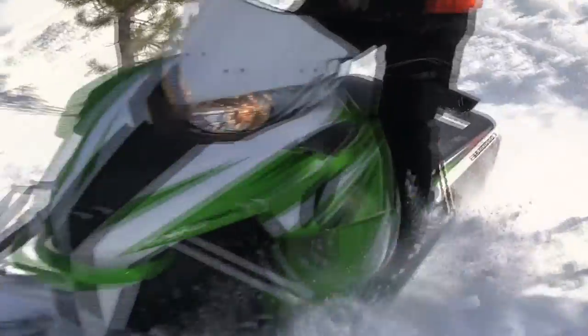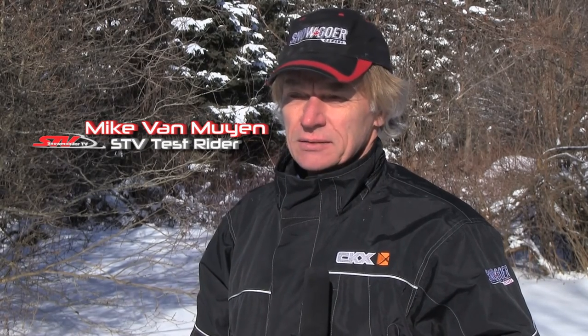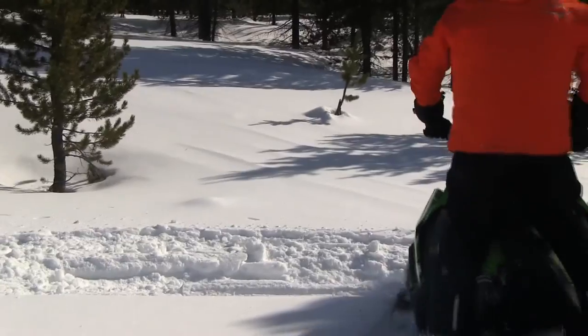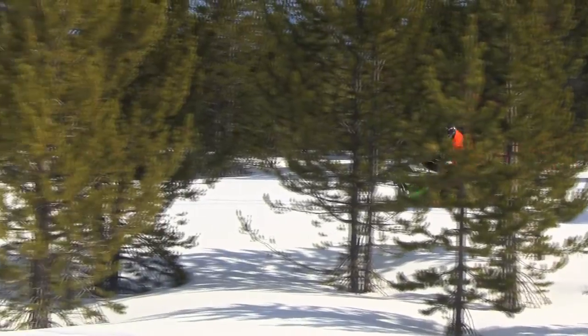Today we rode the Arctic Cat M141 with a 2.6 inch Powerclaw track. It's not a full-on mountain sled, but it's a fantastic sled for boondocking, getting in the deep snow, getting off the trail — even northern Ontario, Quebec. You don't have to be a mountain rider to buy this sled.